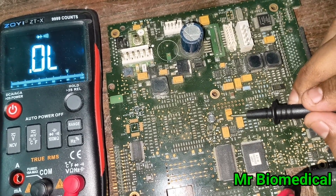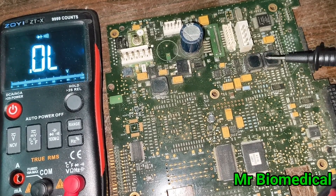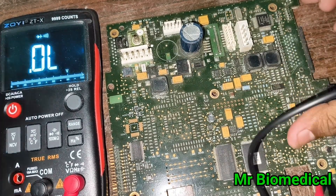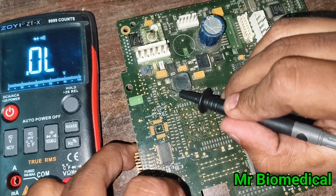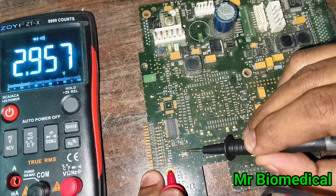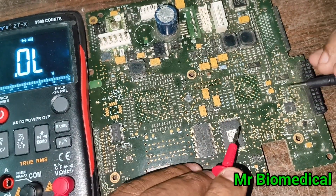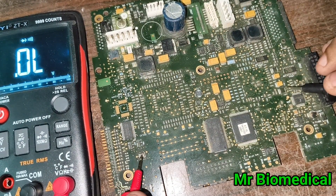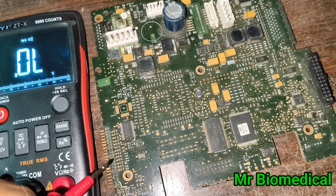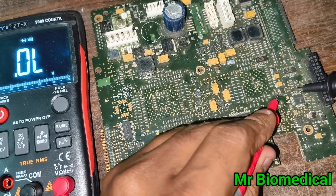Let's get started with the capacitor. This is a tantalum capacitor — as I told in the previous video, this is how tantalum capacitors look. These are normal capacitors, marked as 'C'. Sometimes you may have confusion between a fuse and a capacitor because they look similar, but you have to identify the difference. This here is a fuse.